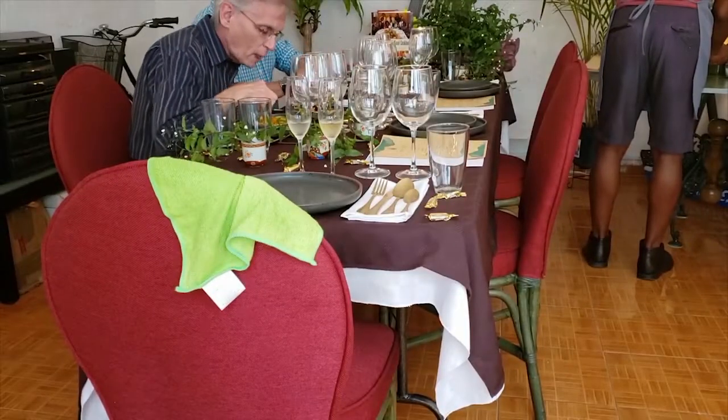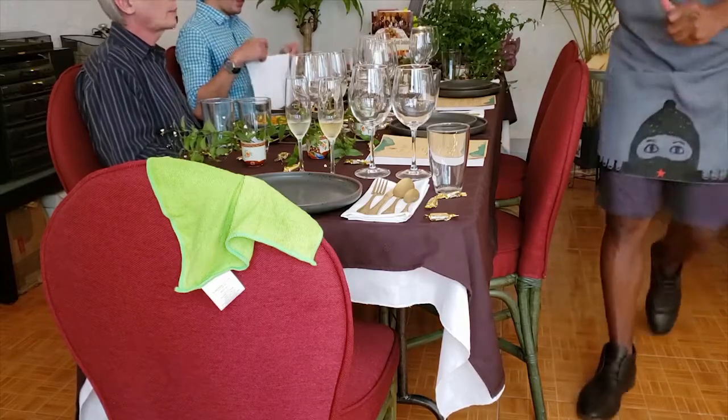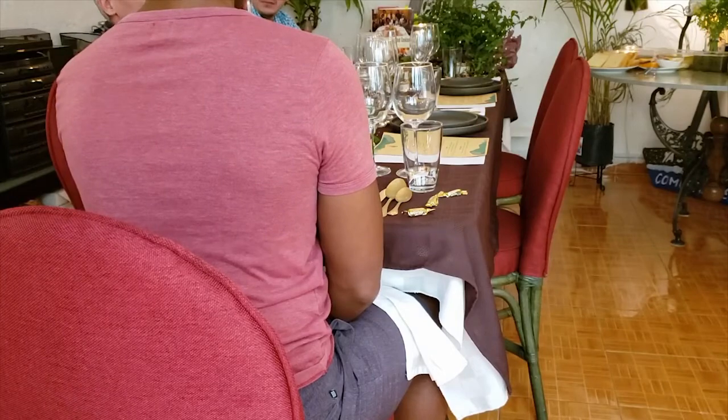Today I'm serving these pickles with toast, but they'd be nice as a Bloody Mary garnish, chopped up as a relish in egg salad or potato salad, or as a classy sandwich topping, or even as a counterpoint to mac and cheese.